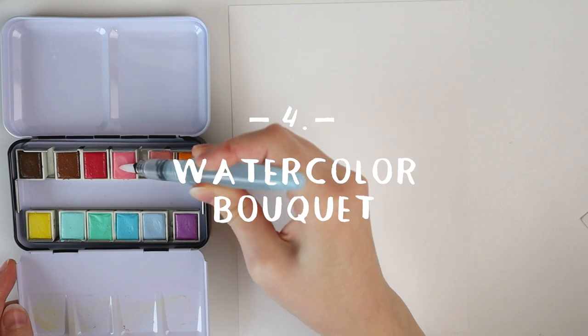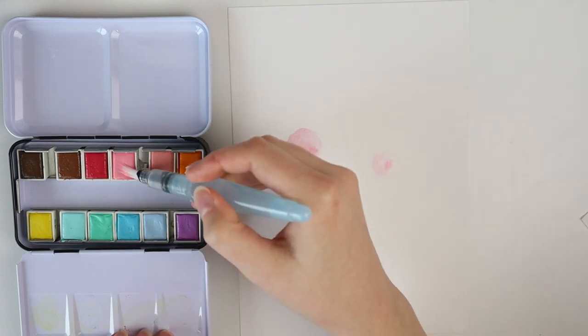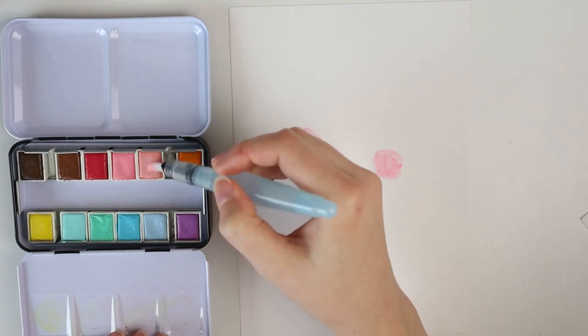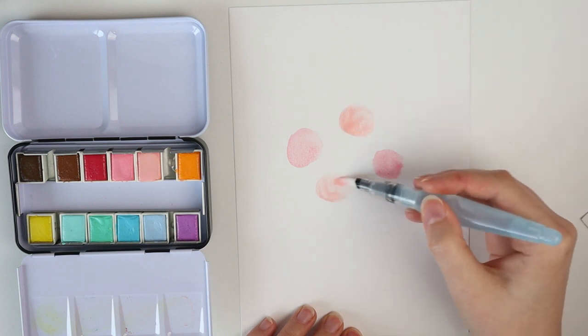Project number four: a watercolor bouquet. This one is pretty easy and fun to do. You only need watercolors, a fineliner and an aqua brush. I start out with drawing circles with my aqua brush and watercolors.